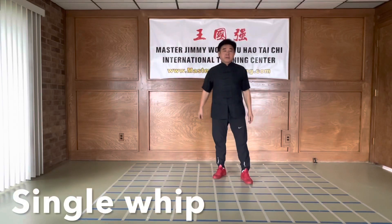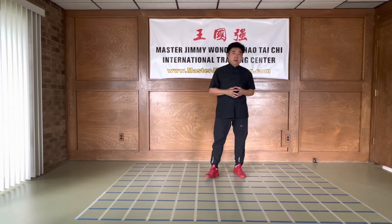Good morning. Morning in Texas now, it's still hot. Today my plan is to teach you the third movement of the 108th move, which is a single whip.